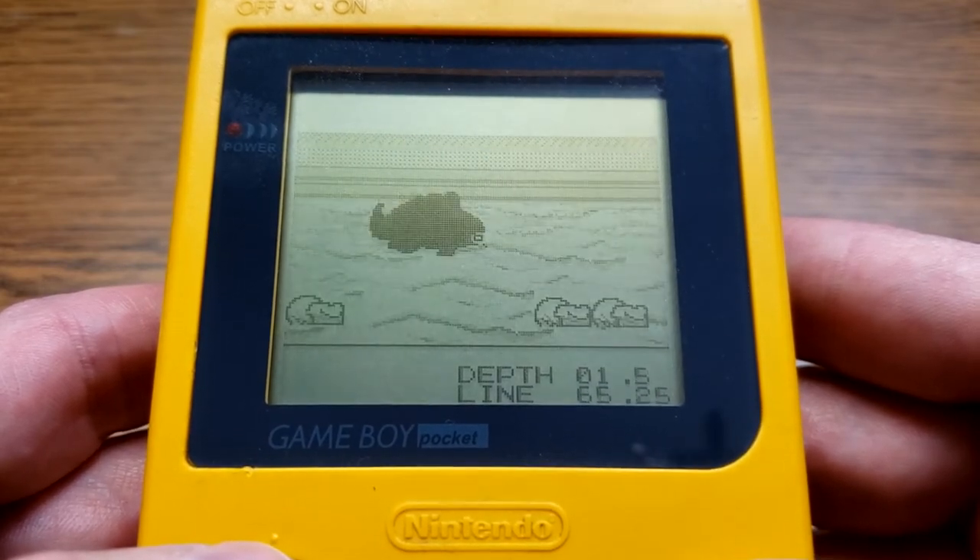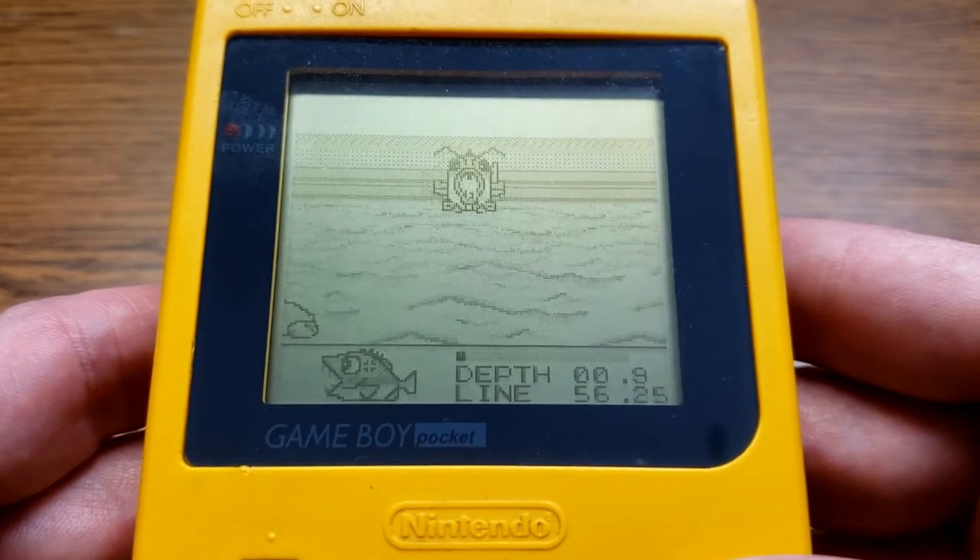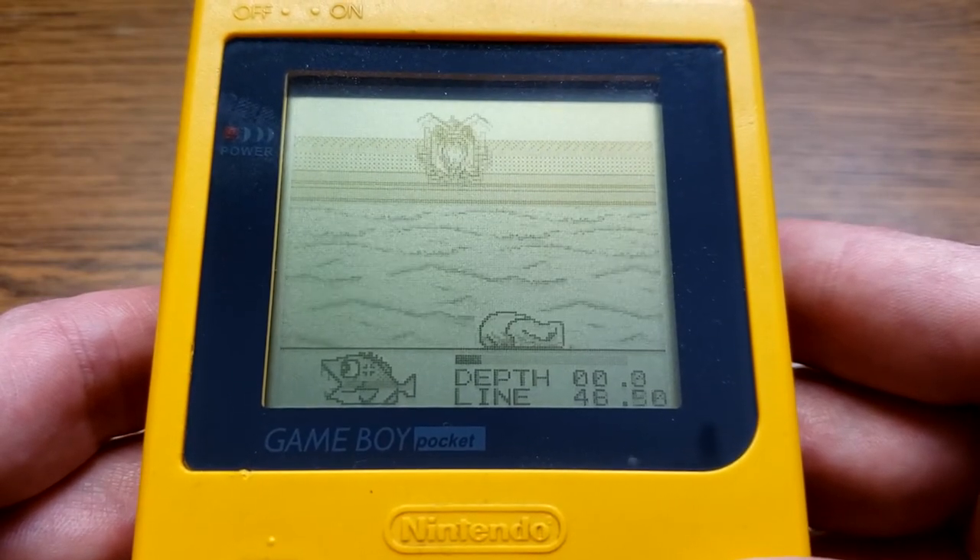I'm not very good at it. Oh, here comes one! I got it — he bit it! What do I do? I guess you just reel him on in.